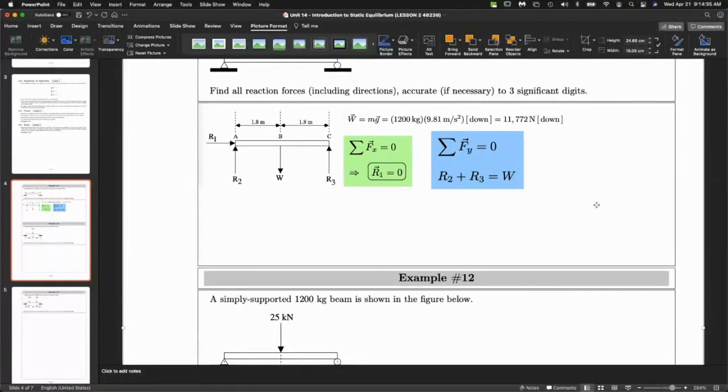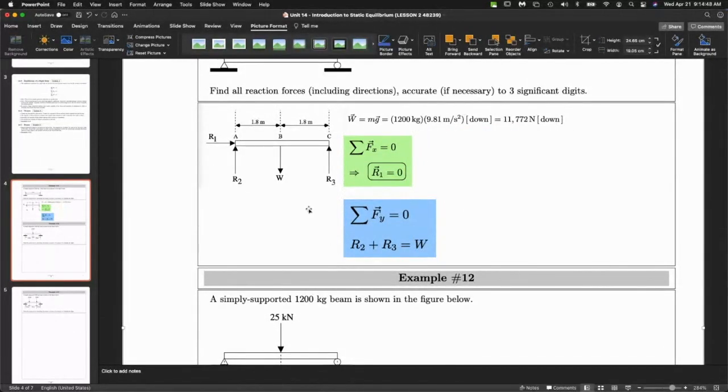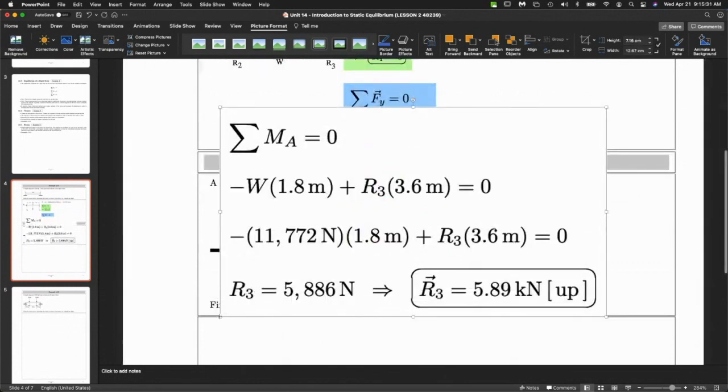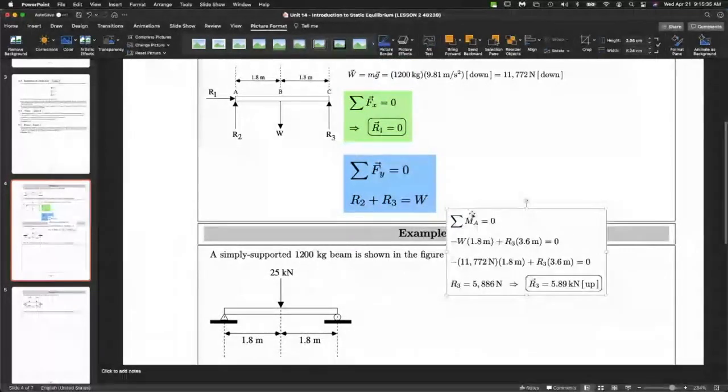It's the moment balance that really gives you the final hint on how to solve this. You could find the moment about A, B, or C. But I like to put the moment location around the point at which the maximum number of unknowns is present. Here I have two forces acting at A. You want to do the moment balance somewhere easy — usually where one of the reaction forces is located, which is at one of the supports. I chose A.